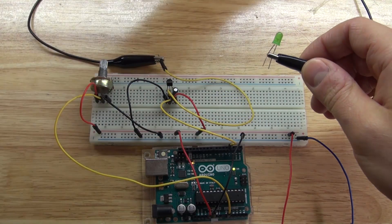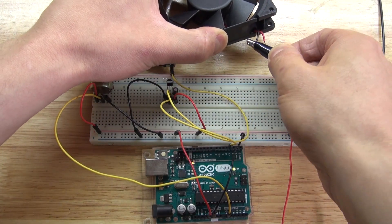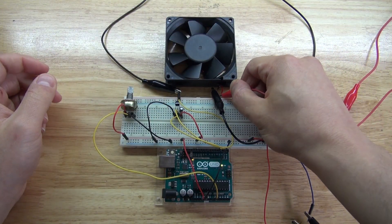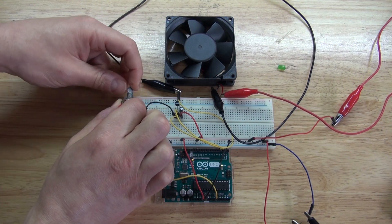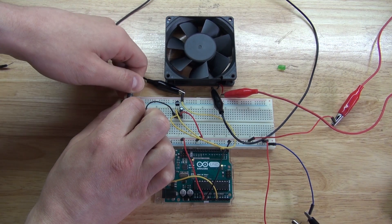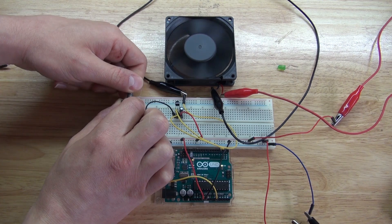Take the LED off, bring in the fan, and connect the negative. There we go.